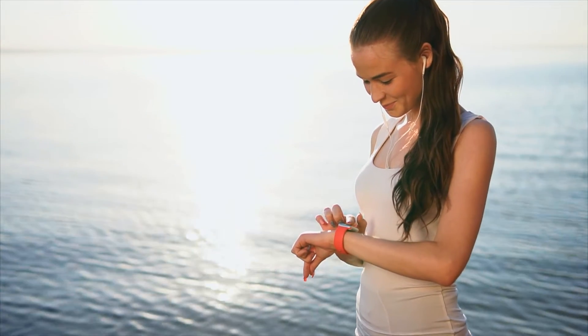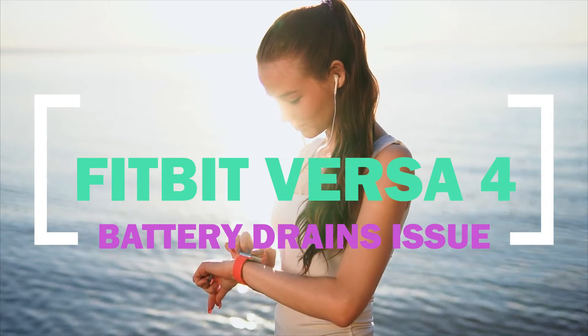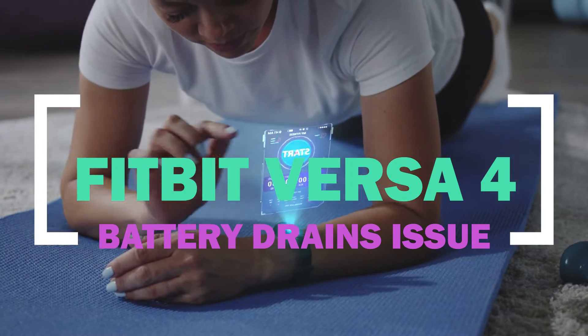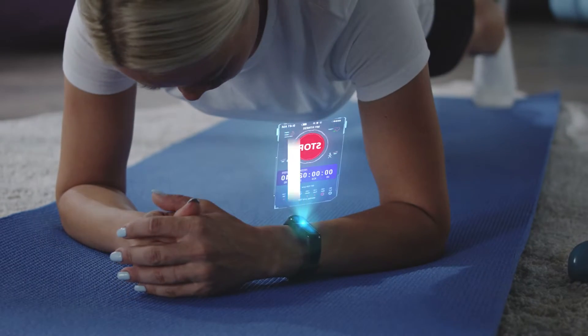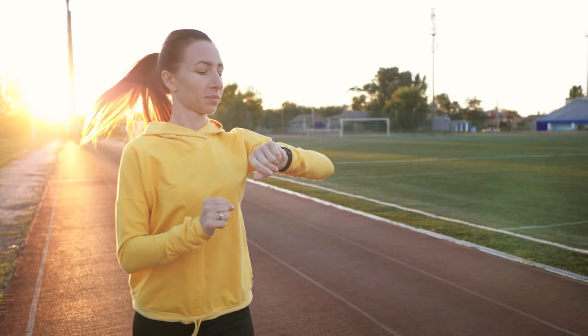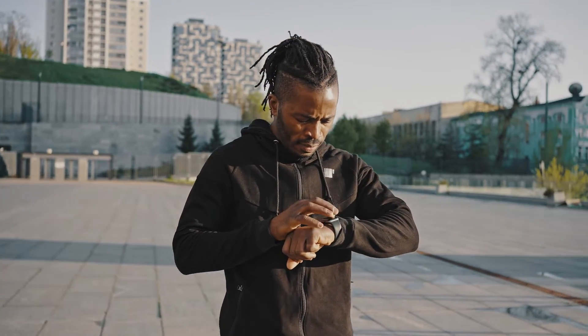Fitbit is well recognized as a leading manufacturer of high-quality smartwatches for health and fitness monitoring. Although Fitbit's devices are generally dependable and high-quality, some customers have had problems with their Fitbit smartwatches. Battery draining fast is one of the issues some users of the Fitbit Versa 4 are complaining about. If you are also having this issue, several solutions are outlined below to resolve the problem.